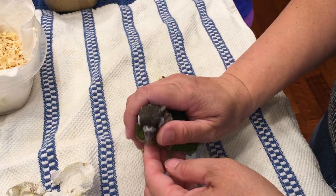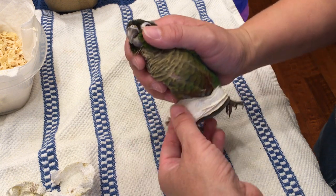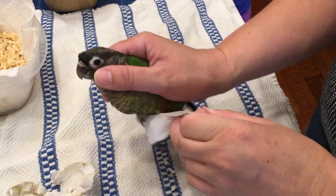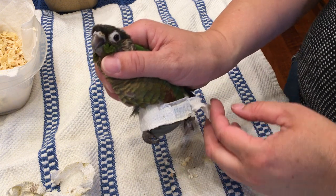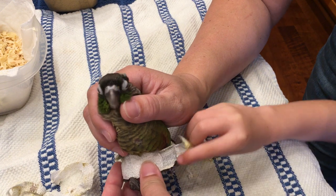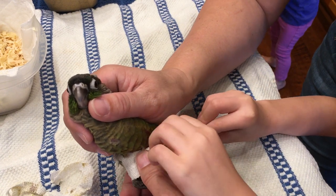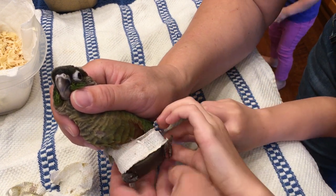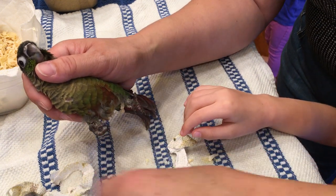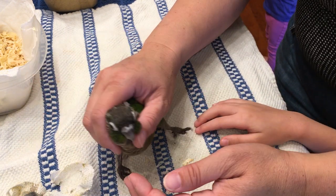I really need to move you into the weaning cage because you are ready — you're too big to be in a brooder. Victoria, can you come unwrap? Just peel it around and around. We need to keep the foam because we might need to wrap them again. Okay, there are his legs, let's see how you do.